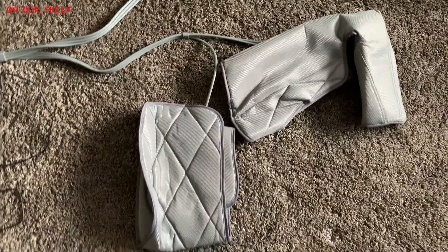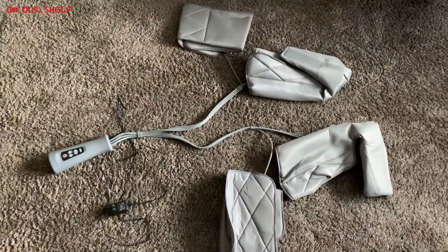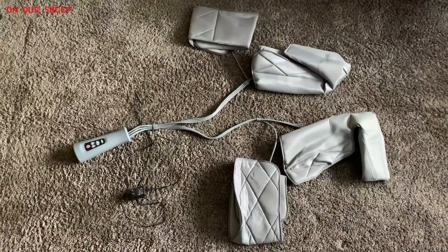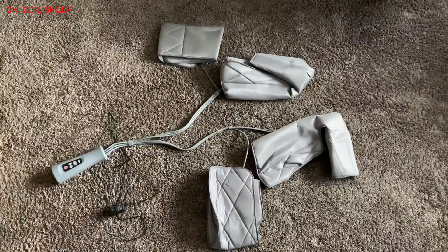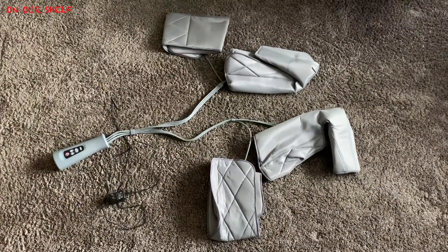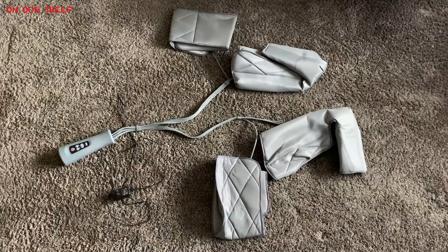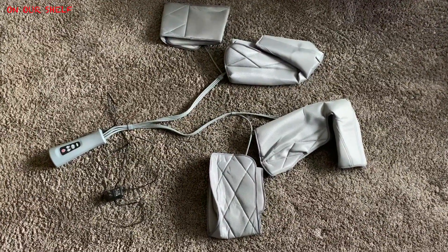The biggest negative thing I'm going to talk about right off the bat is all the cables and how it's all connected like this. It's easy to kind of get it tangled up. There's just a lot of thick solid cables — it doesn't feel cheap by the way — but there's a lot of cables and wires and it's just easy to get it all mangled together. But that's really one of the only negatives, though there is one more thing as well.